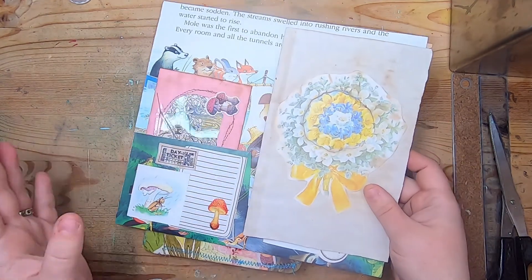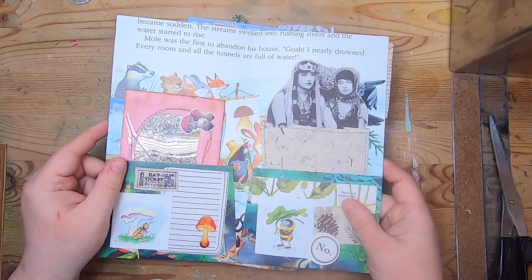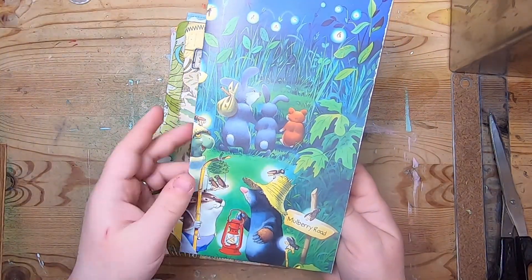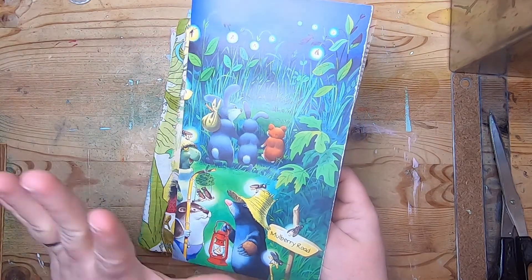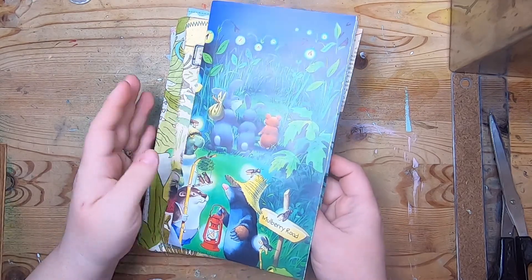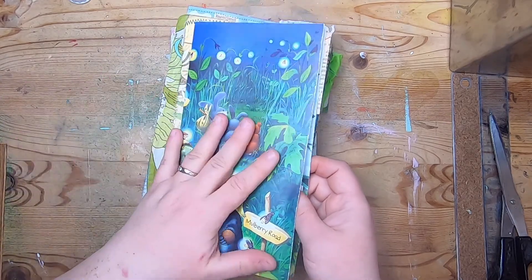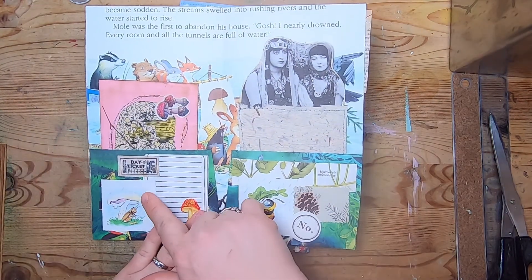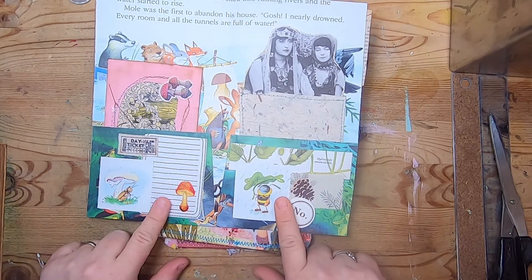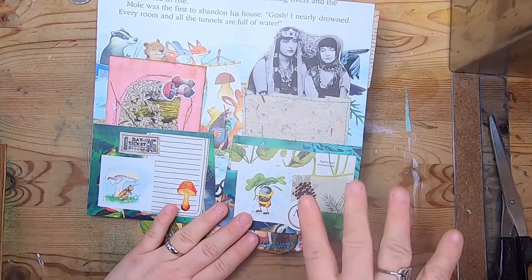Let me show you the completed one first and then I will go through how to make what we're making. We're going to leave the first page alone — we're just going to appreciate that piece of paper. If you do something to every single page in the journal you might end up with a really bulky journal, so sometimes it's nice to just appreciate that nice page. When we open it up, we've got two pockets created from the bottom flap of this existing piece of paper, and we have a collage on each of the pockets because the images there are going to be upside down.